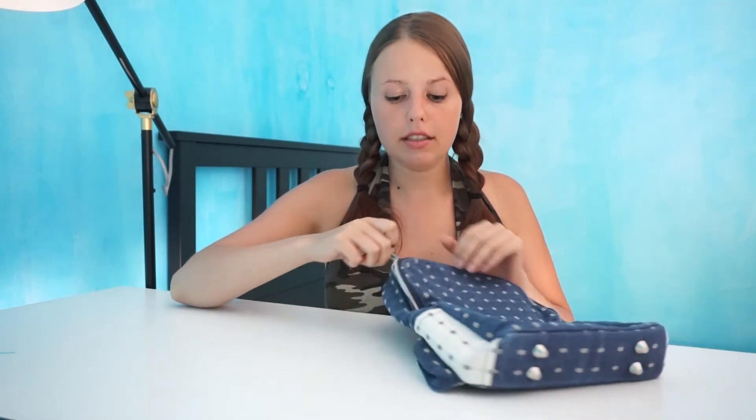Another thing I will do differently next time: I will definitely take the interfacing and put it all over the bag - not only the back and a little on the front, but everywhere, even on the sides. I can imagine how sad this bag will look without interfacing. Or alternatively, use really thick material so it won't collapse at the sides like that.